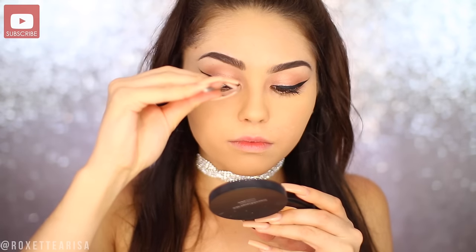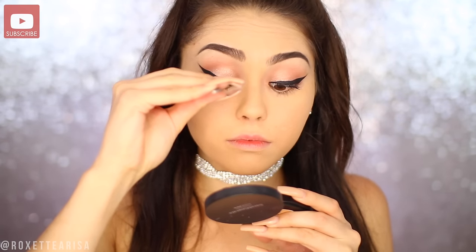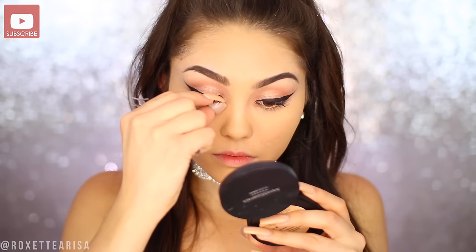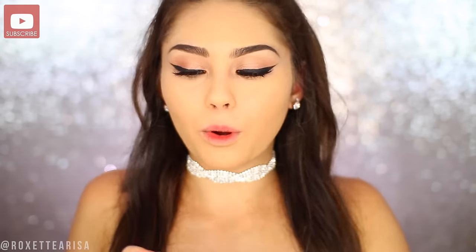The lashes that Ariana Grande has on actually seem pretty faint — they're not very voluminous or anything. So I'm gonna kind of stick with that idea. These are the Ardell Glamour 113 lashes; I'm just gonna pop these on like I usually do, securing in the middle and then putting them down on the inner and outer corners.